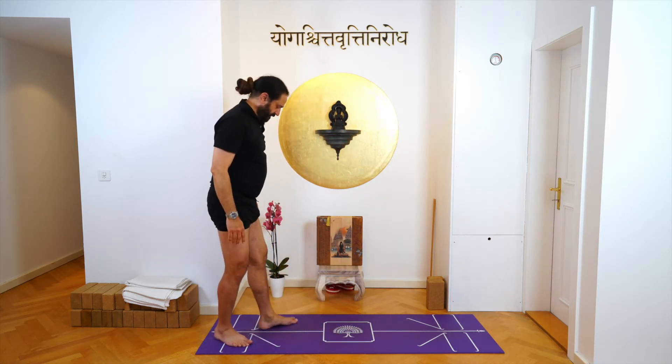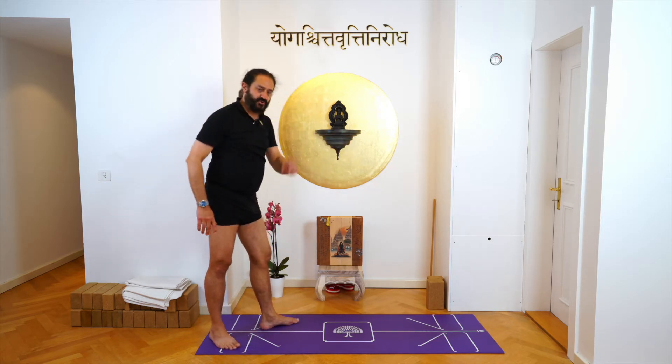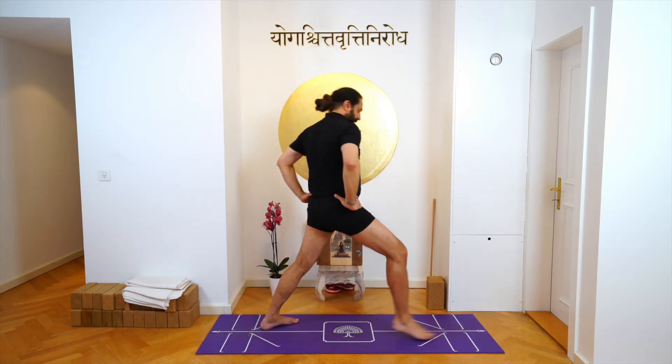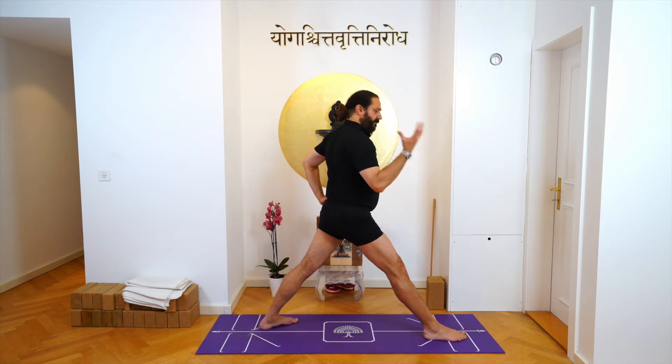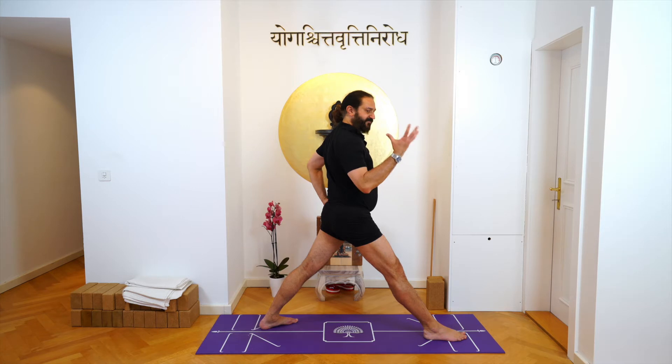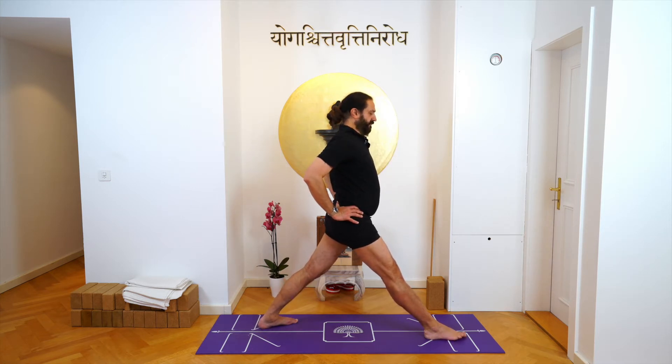Take your left leg back next to the angle line, take your right leg forward, turning your left upper thigh bone — your femur bone — inwards. Turn your hip so the hip is straight.